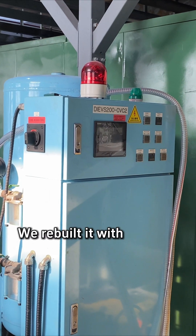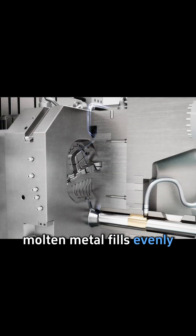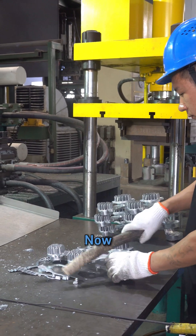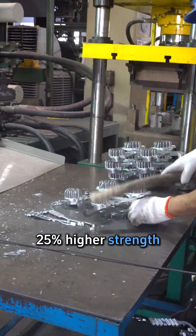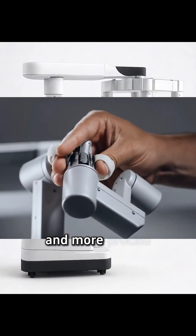We rebuilt it with vacuum die casting. In a vacuum chamber, molten metal fills evenly, creating a denser, stronger structure. Now: 25% higher strength, 20% lighter weight, no deformation after CNC, and motion that's smoother and more precise.